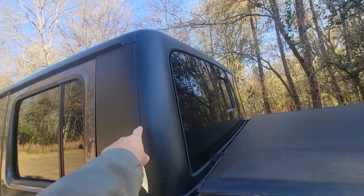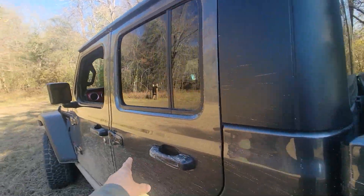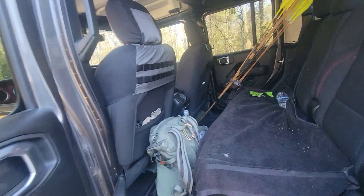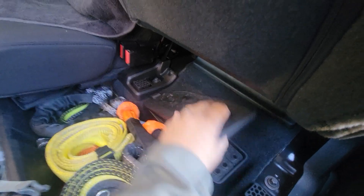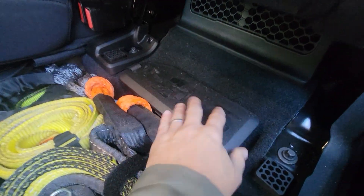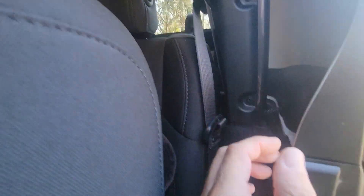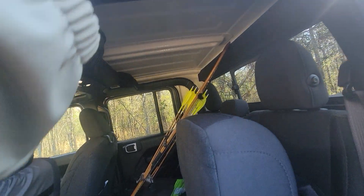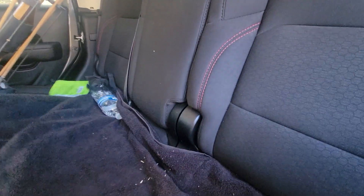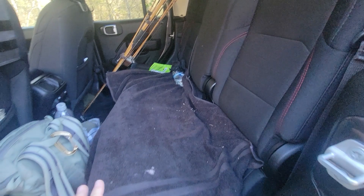Did you know that on this vehicle you can remove the entire roof — not just the freedom panels — and the doors? It's just a pin right here and right there. On the inside, they give you a labeled storage container that holds every single bolt you pull out when removing the roof or doors. It's perfectly labeled so you know exactly where each bolt goes, and you won't lose them.